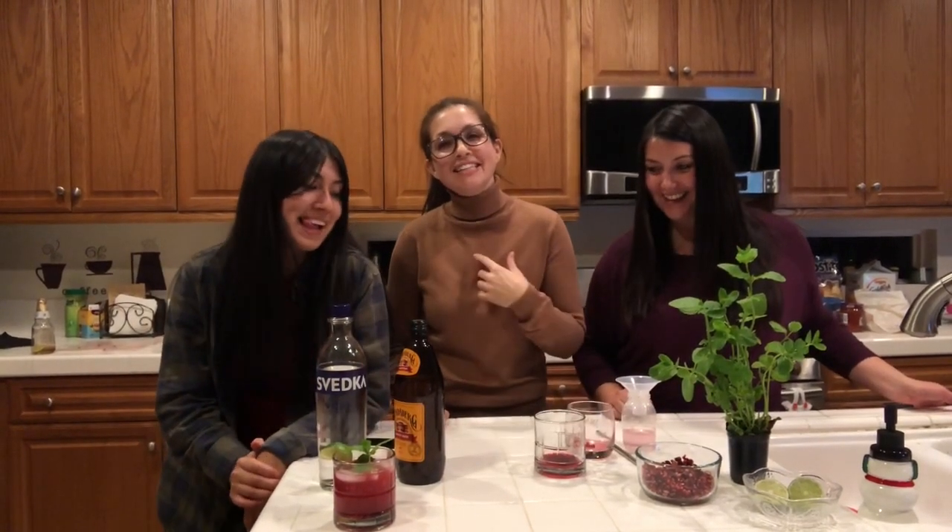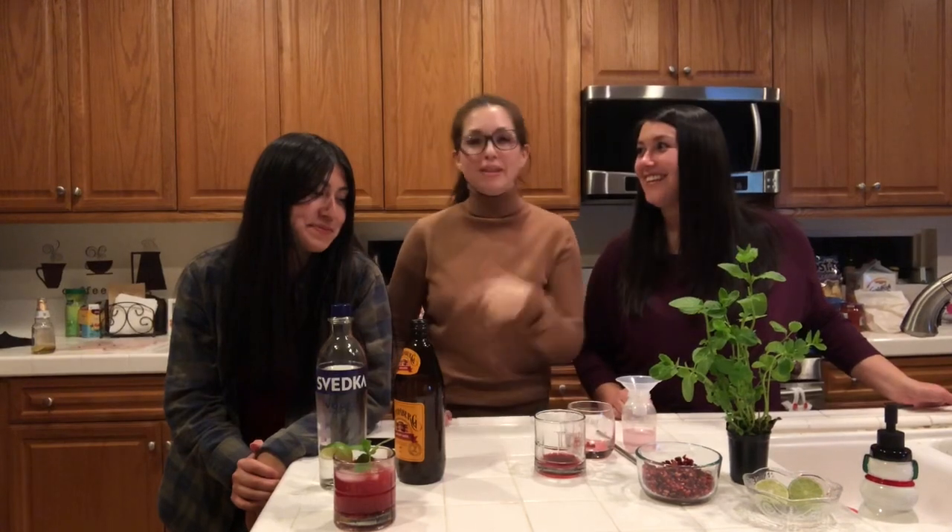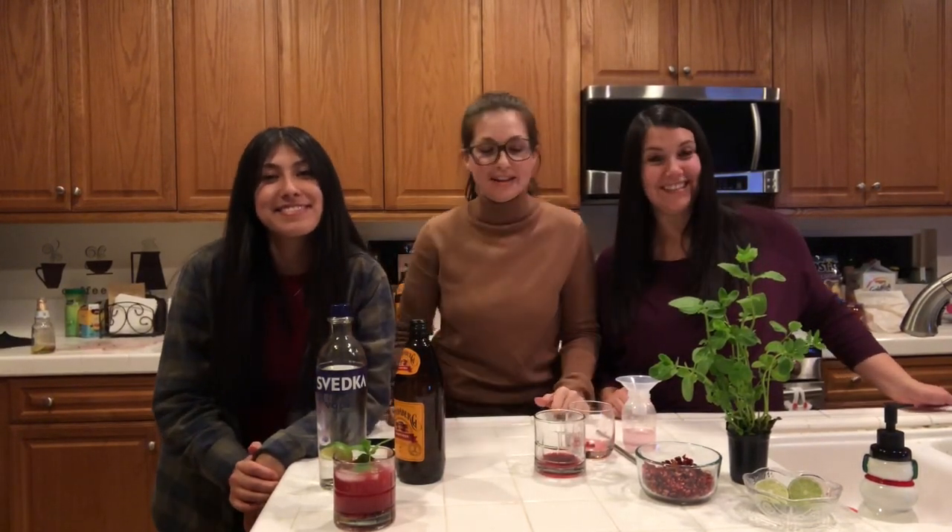Hey y'all, it's Jess. Just killing it here with my sisters. We're making freaking pomegranate Moscow mules. Delish.